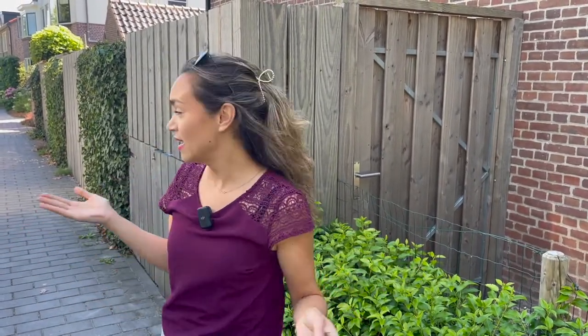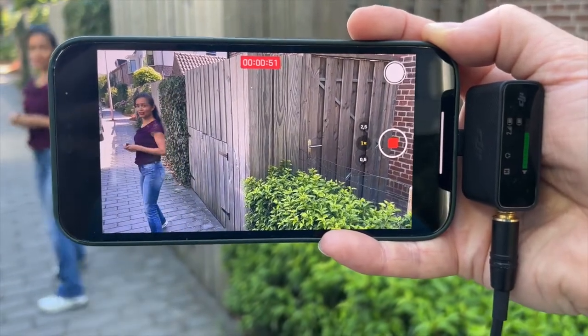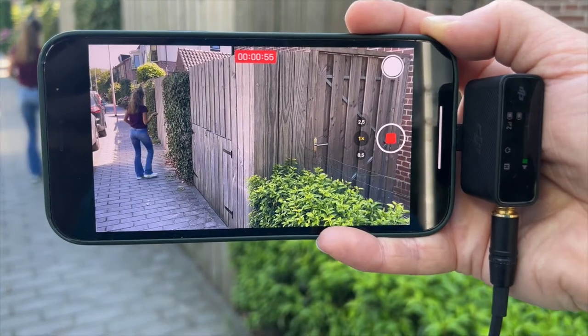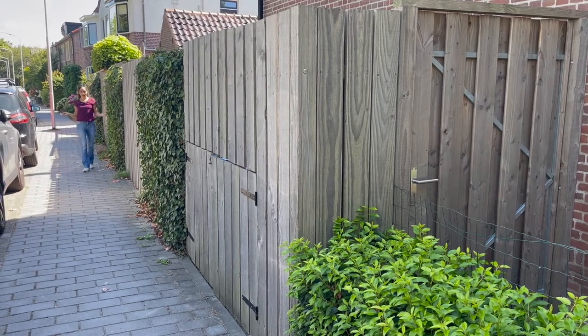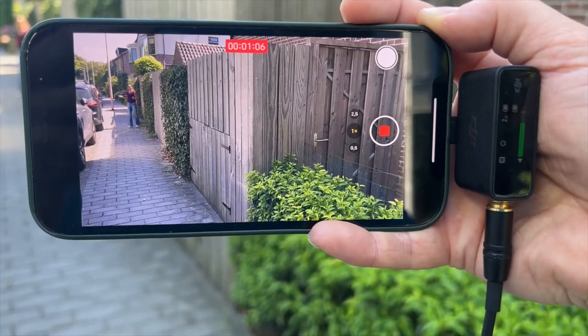So let's see what the microphone sounds like — I'm just going to walk a little bit this way and I'm very curious to see if you can still hear me okay. So walking a little bit further and a little bit further. This obviously is a wireless mic, which is one of the main reasons we wanted to test it out.